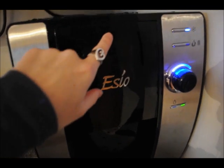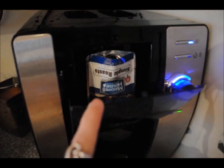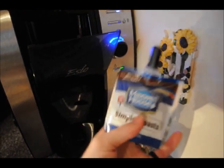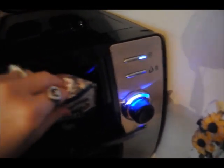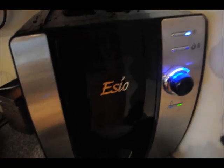Right here there's a little push button. You push it, this opens up, and that's where you put your Esio packs or E-Paks. This is one — this is coffee. You can see there's a hole in there and this doesn't spill. You can tip it upside down, whatever. You just put the top right in that hole, close it — nothing to it. Snap it shut.